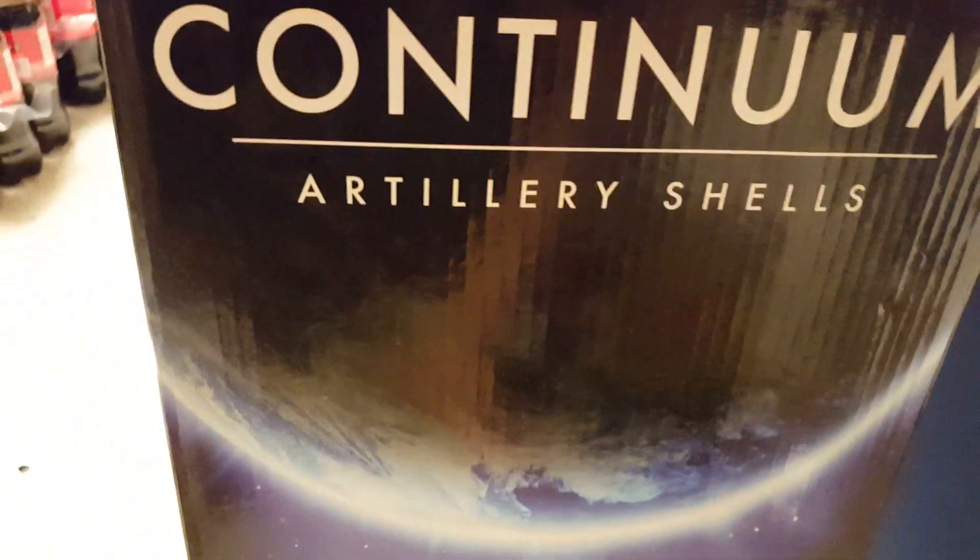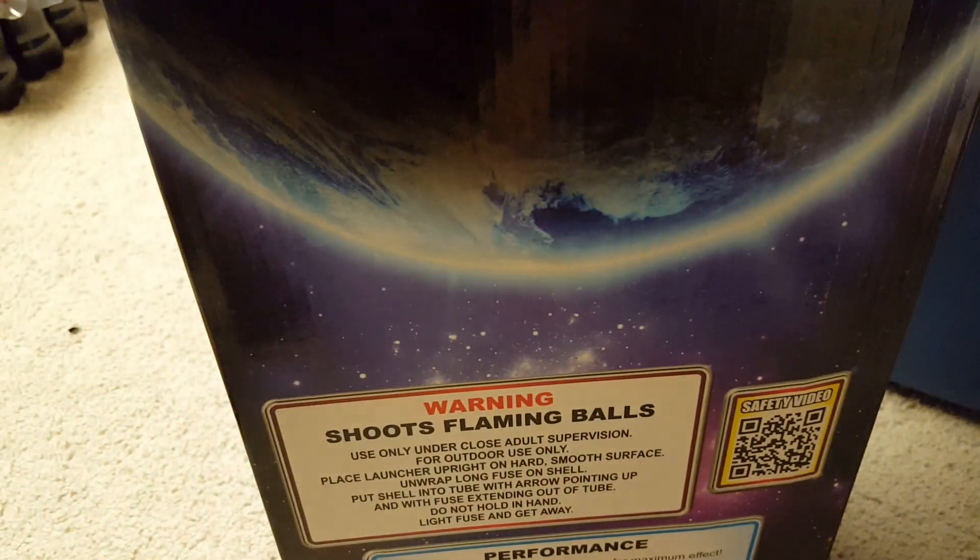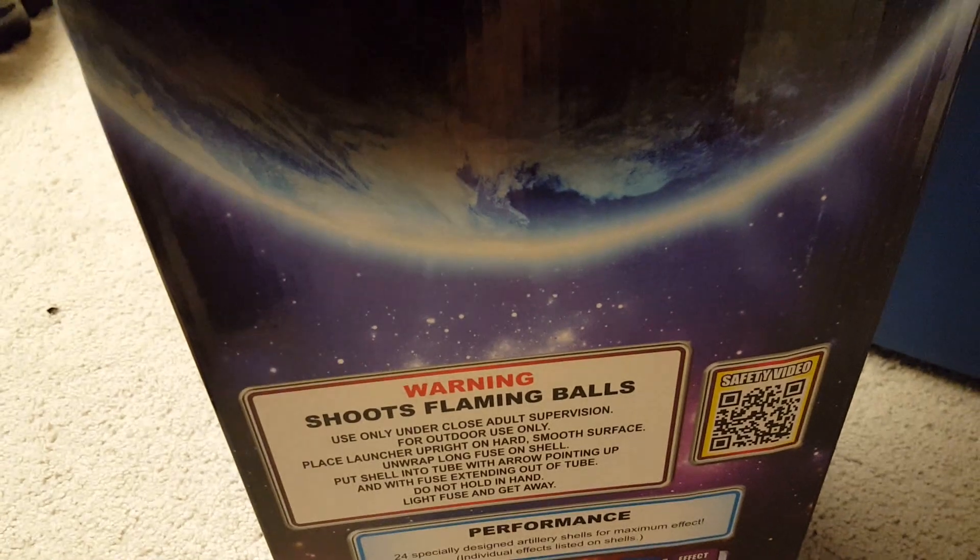You can see the shells shown on the side of the box, but the effects aren't listed on the box itself — you've got to look at the shells directly to see the effects. I don't know if I'm going to unbox the whole thing; I'll probably do maybe one or two sleeves, depending on how long this video gets.